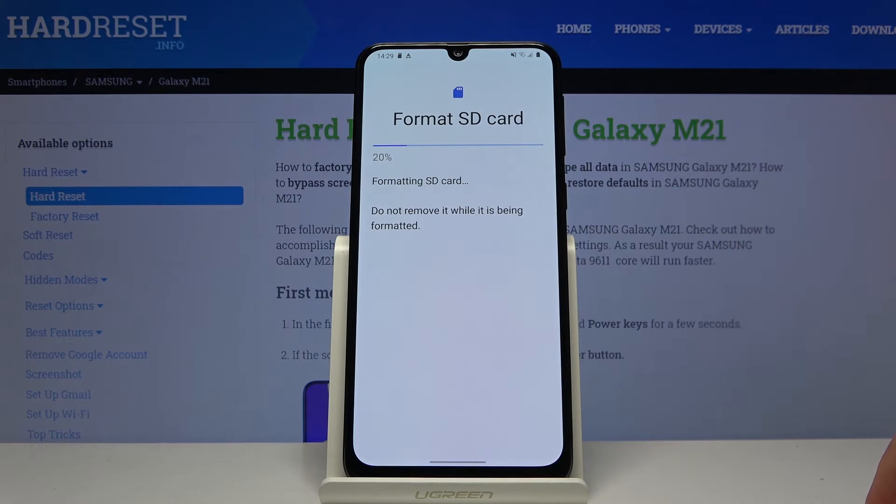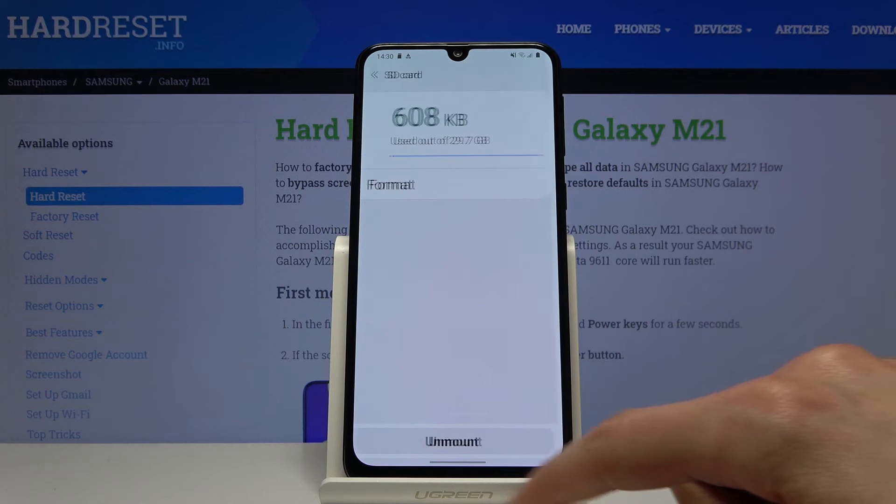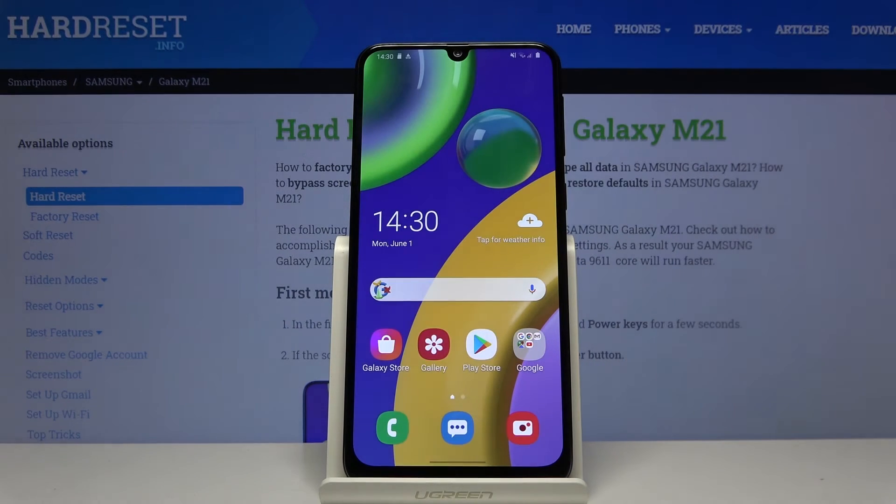The SD card format process will begin and it only takes a couple of seconds. Once it's finished, the card will be immediately ready to be used once more. Tap on Done and you're finished.